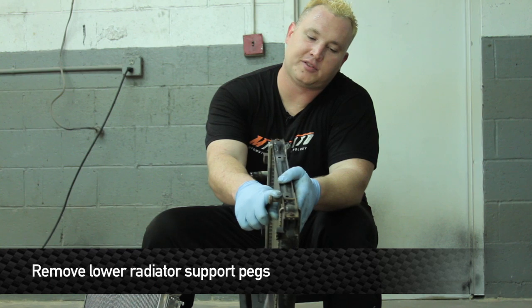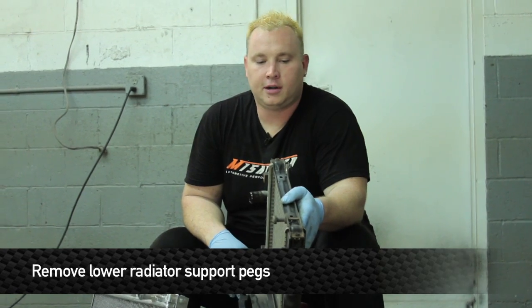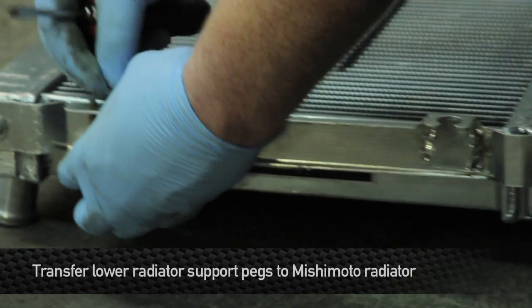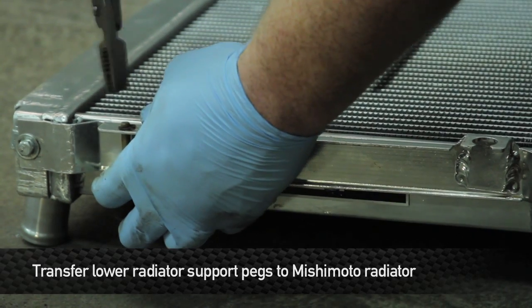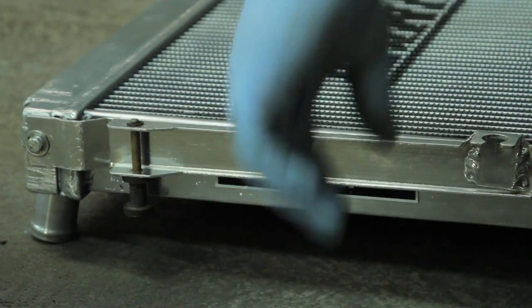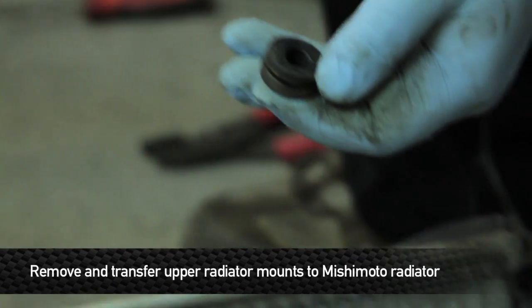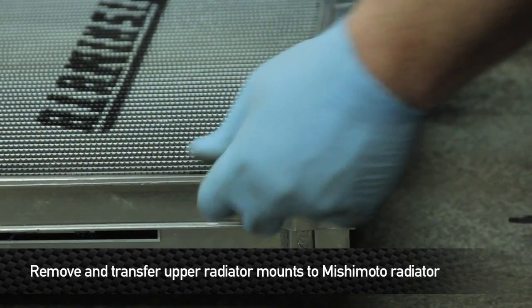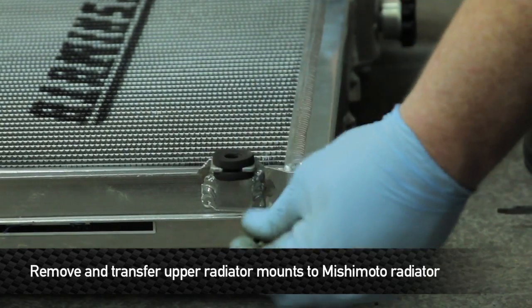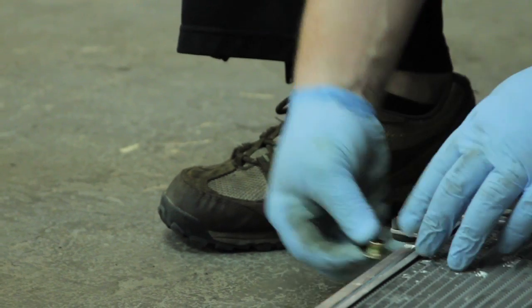One thing we do have to transfer over from the old radiator is the lower rad support plug, held on with a C-clip. Just take a flat head screwdriver and pop that out. Do the same thing with the upper mount on the OE rad, then take these pieces and slide them into the upper mounting location on the Mishimoto radiator — same on both sides.